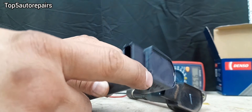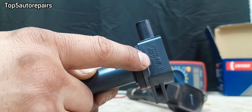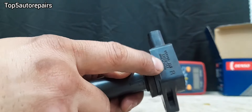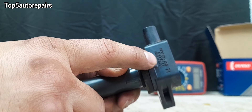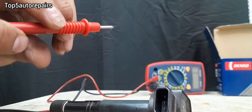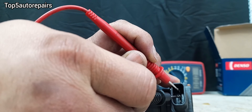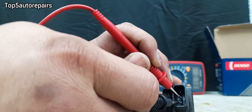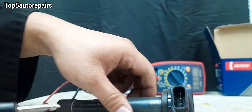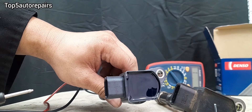This brand new ignition coil's spec is correct because it is original and made in Japan. The old one is also original — made by Denzel and also made in Japan — with 130,000 miles on it. Comparing the readings: zero, point zero four, and point zero four. The old ignition coil reading is exactly the same as the brand new ignition coil reading.